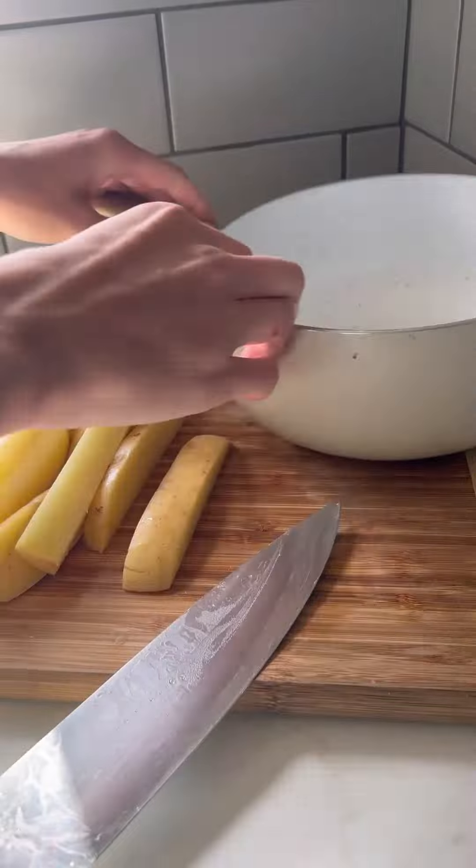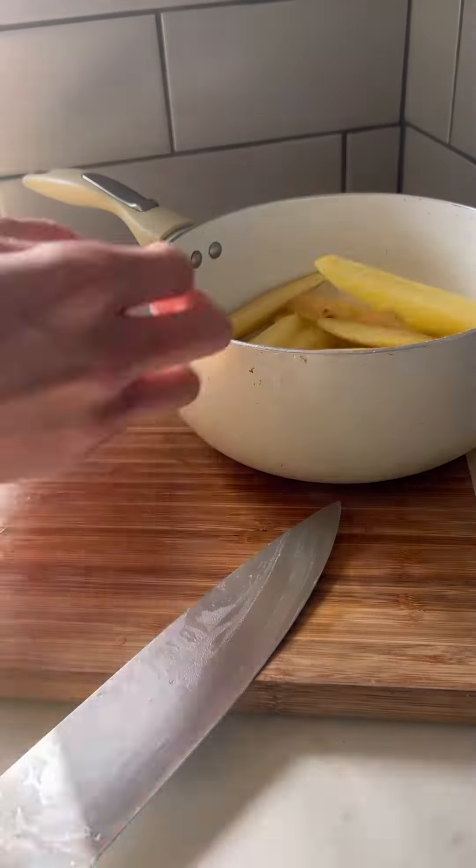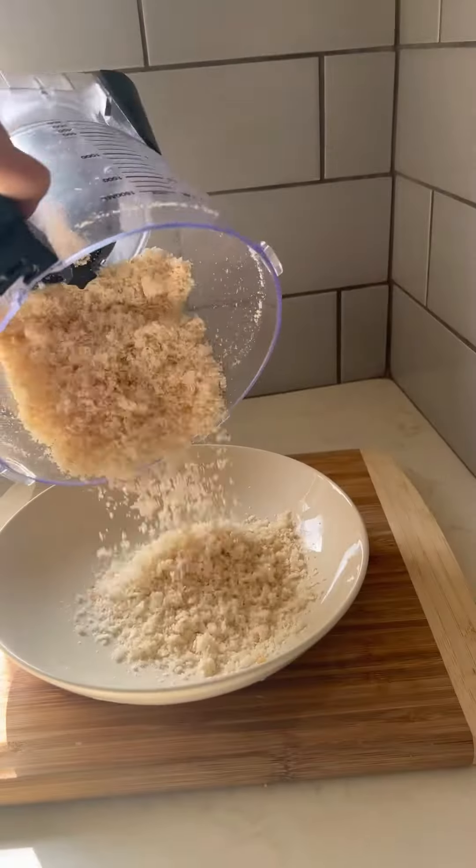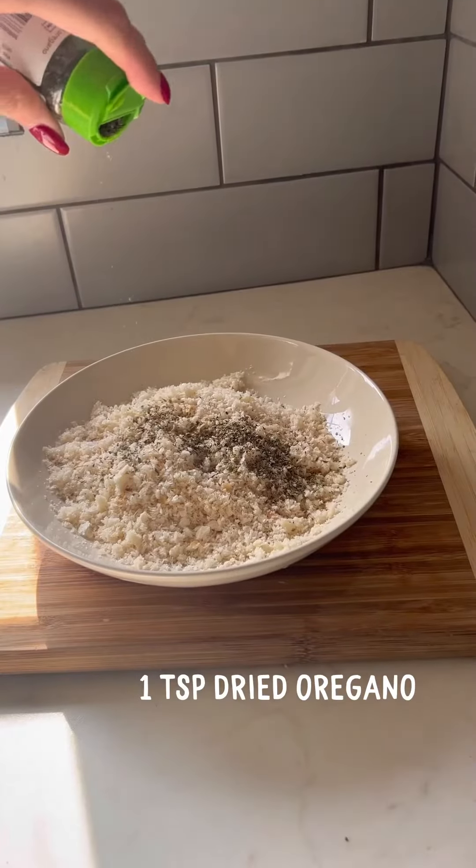Starting off with our chips, we've got a baking potato here, which I've sliced and I par-boiled for about seven minutes before draining. Sprinkle over some rosemary, olive oil, and then into the oven at 200 for about 45 minutes, turning them halfway.